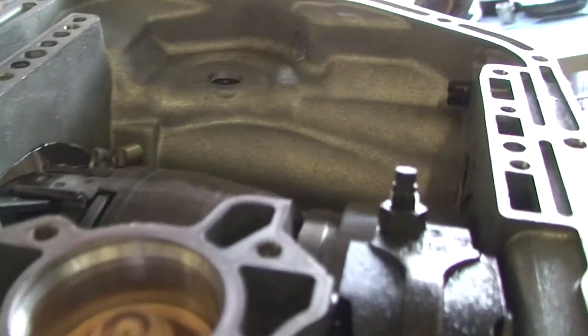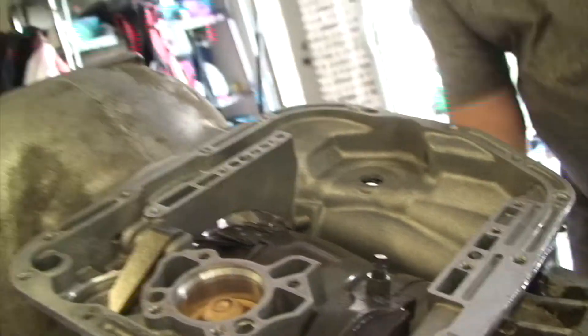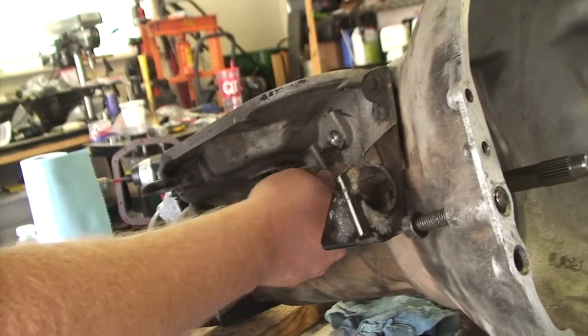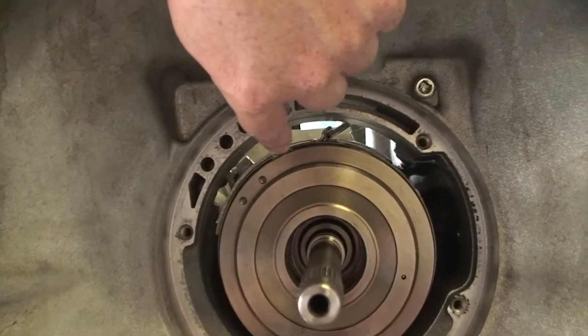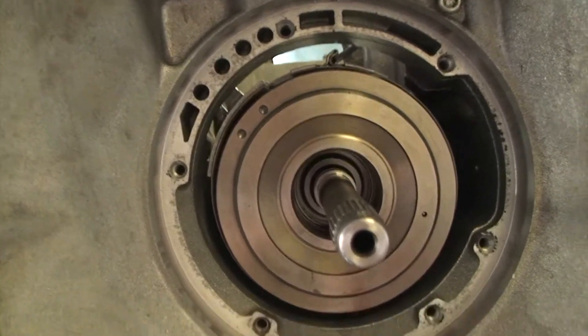The next thing we need to do is loosen the front band so we can pull out the drum. It's got a square end, so I've got an 8mm crow foot to loosen that band. I don't know if you can see that band loosening and the drum sort of falling down — it's not actually going to fall out, just fall down. So I'm going to take this adjuster screw all the way out.